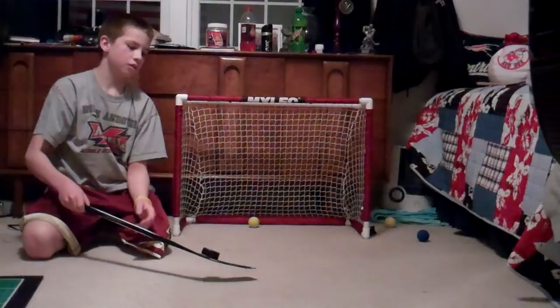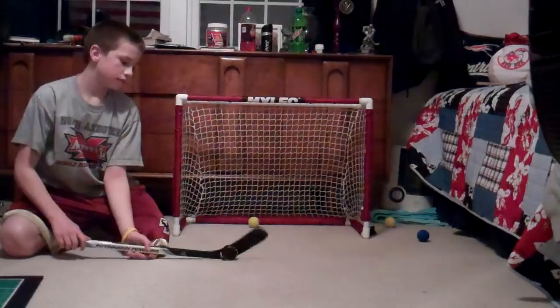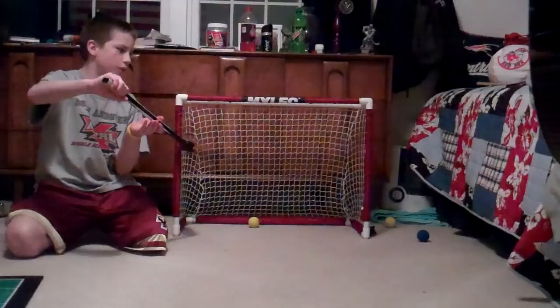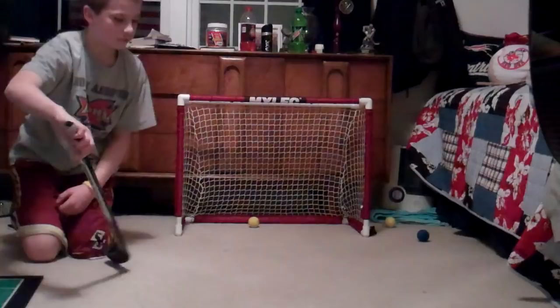And then shoot, and you can really do whatever you want with it. I've seen people do it and then fake, and wrap it around the goalie and shoot it on the side.